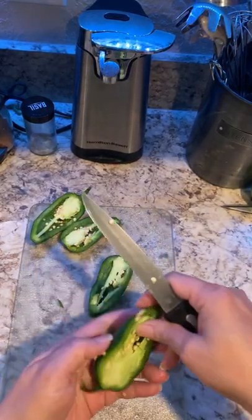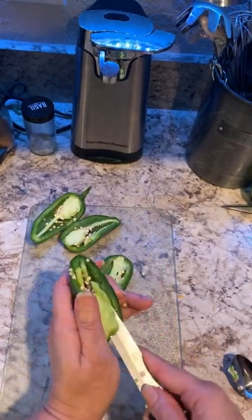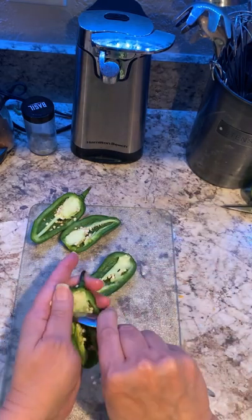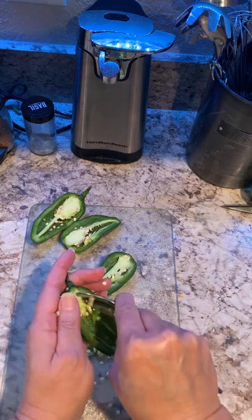I forgot to wear my gloves, and believe me guys, my hands were burning. Slice the jalapeño in half and remove the seeds.